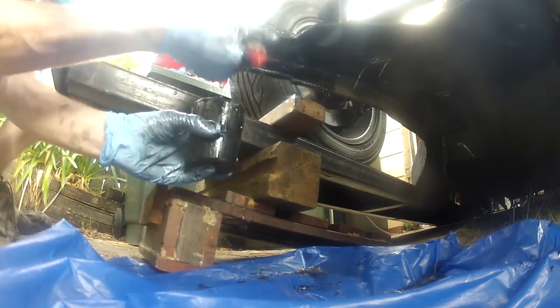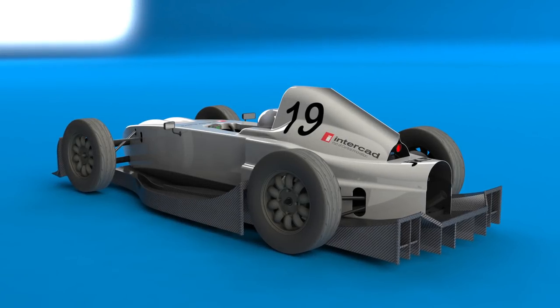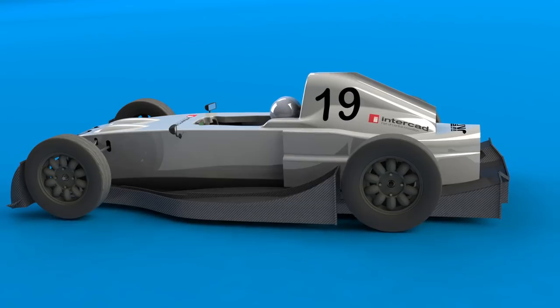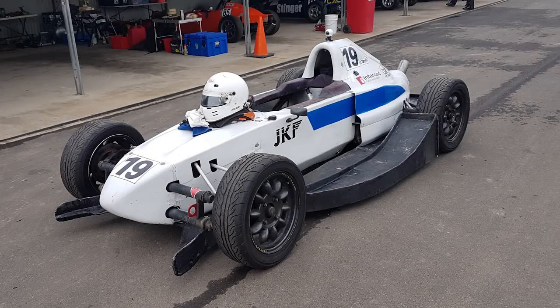That completes the undertray construction. It was about three months from start to finish, though I had to fit the construction in between other races and work on the car. It was on the car just in time for the club round at the end of the year, so stay tuned to see how it performed. Thanks for watching and I'll see you next time.